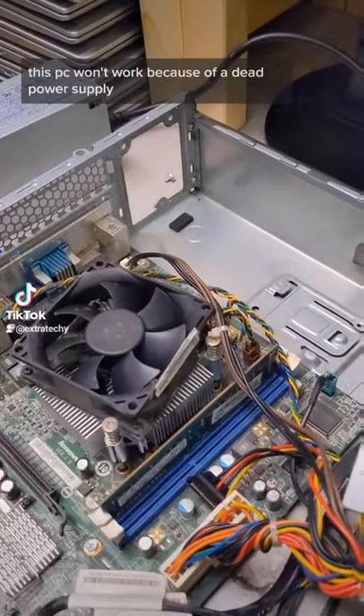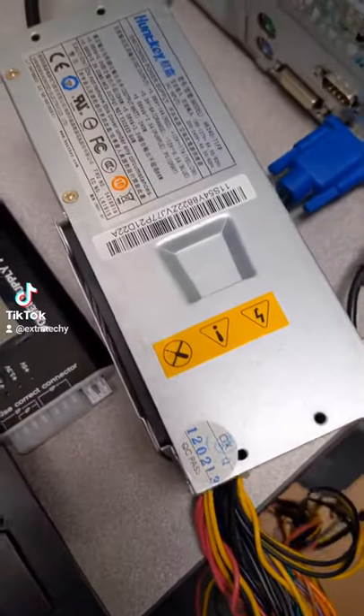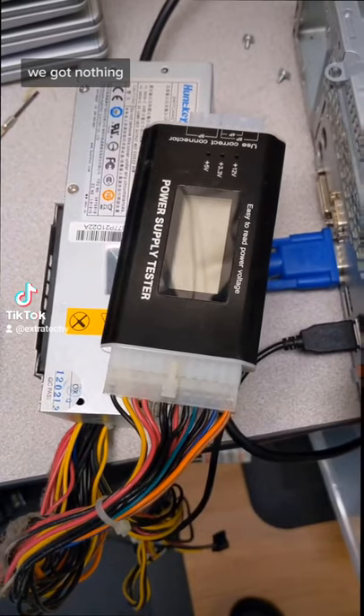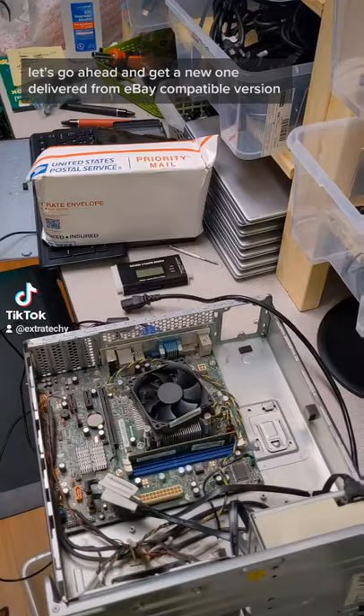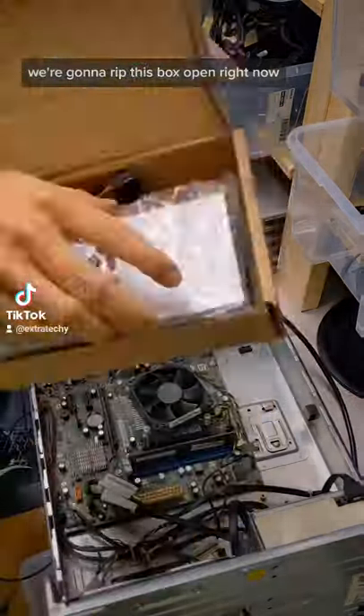This PC won't work because of a dead power supply. Let's throw it on a tester — we got nothing. Let's go ahead and get a new one delivered from eBay, a compatible version. We're gonna rip this box open right now.